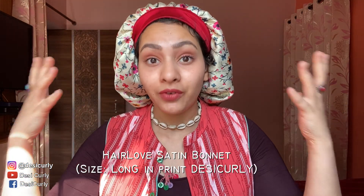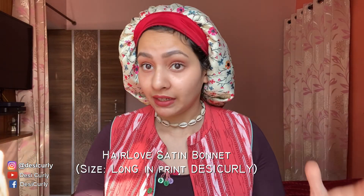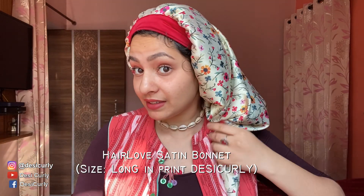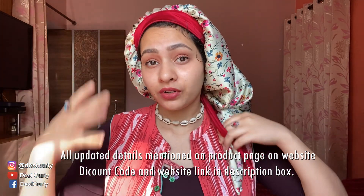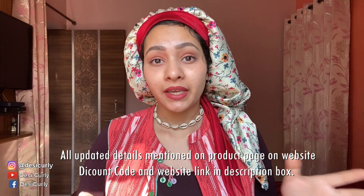So first of all I'm going to remove this thing from my head. You must be wondering what am I wearing on my head today. It's a bonnet made out of satin. I have not opened the knot. I wore this specially to show you how I roam around my place, especially when I have curl definition I want to preserve. I took a shower last night and then I woke up with it and didn't remove it at all.